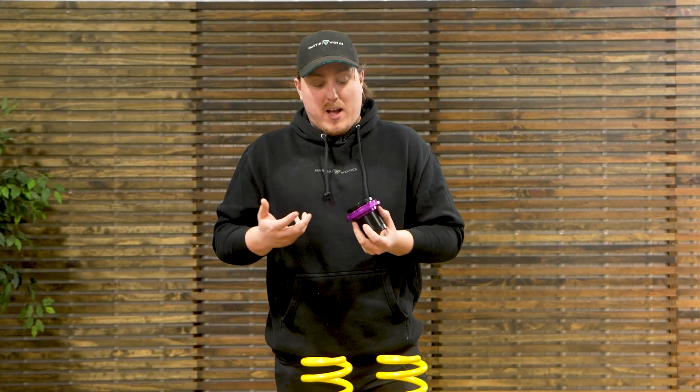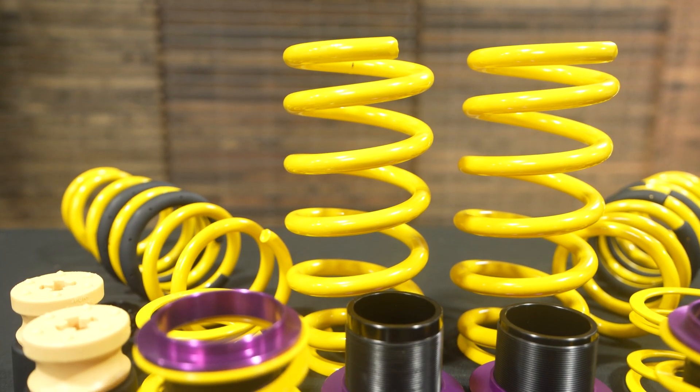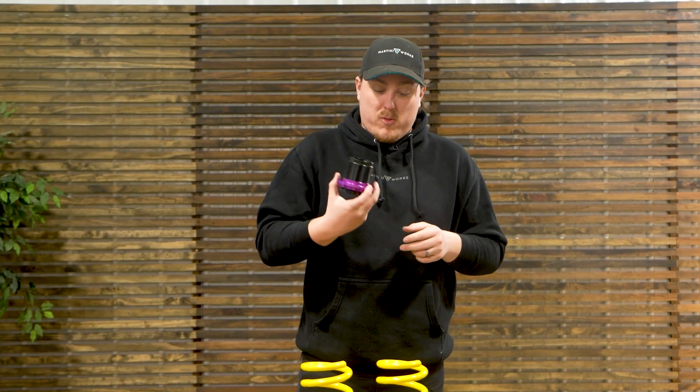It isn't a huge variance like a typical coilover system, but it's more than you've ever been able to adjust before with lowering springs. You can still maintain all that functionality from your stock suspension. When you swap that out with a complete set of coilovers, more times than not you're going to lose that functionality and have to spend additional money to cancel out the system — so you don't throw a check engine light — or buy something else to get it to work properly. With this, you don't have to do that.